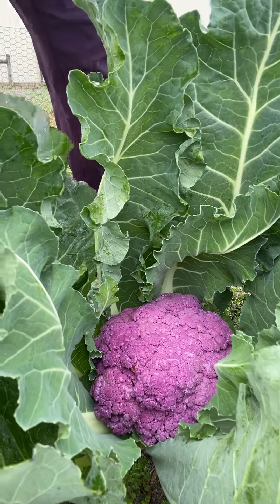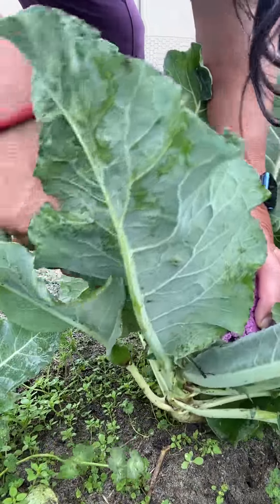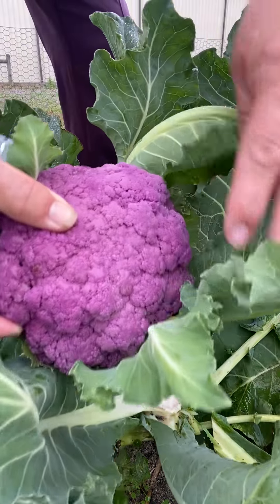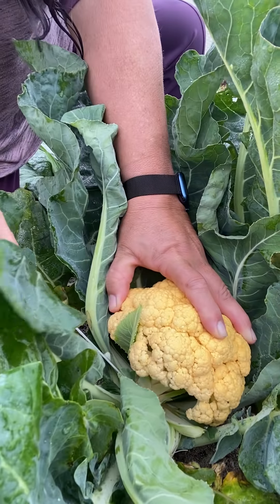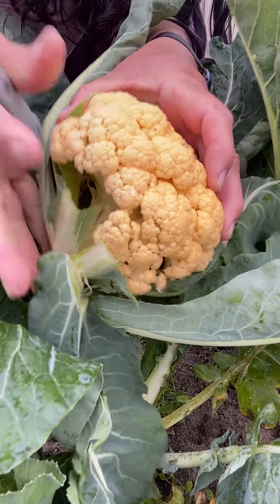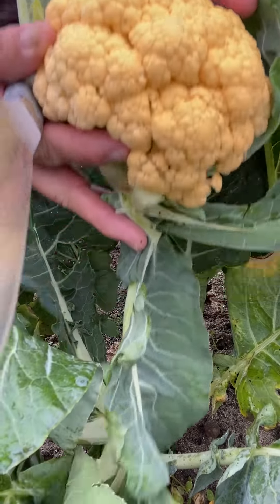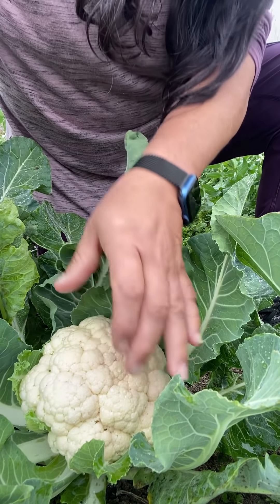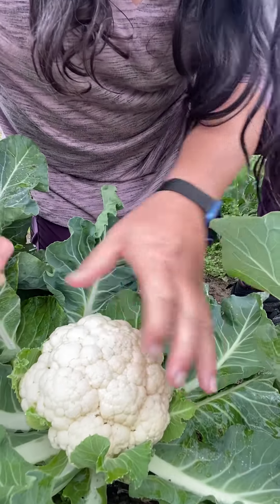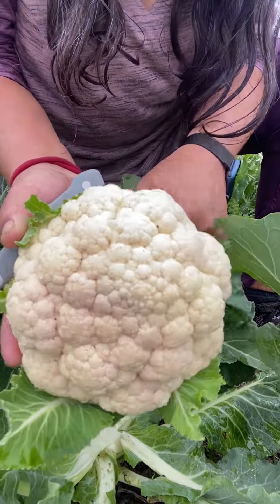Hey, glad you could join me tonight. Tonight is all about cauliflower. This purple here is Graffiti cauliflower, this yellow is Lemon Star cauliflower, and the white is Twisted cauliflower. I'm going to show you several dishes and what you can do with all this cauliflower. We're going to serve it up two different ways: roasted, and then we're going to ferment some. So come with me to the kitchen and let's get going.